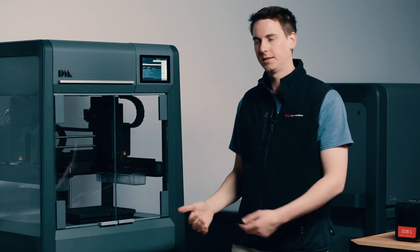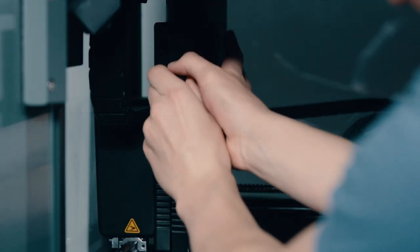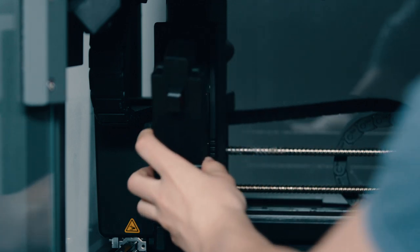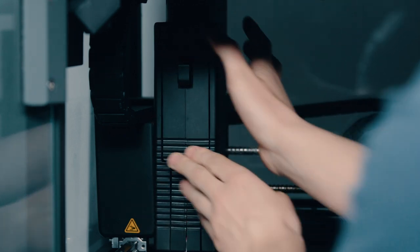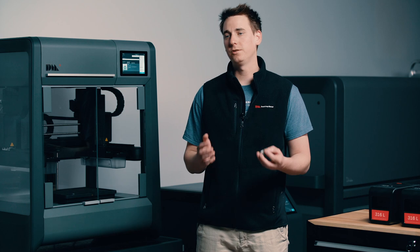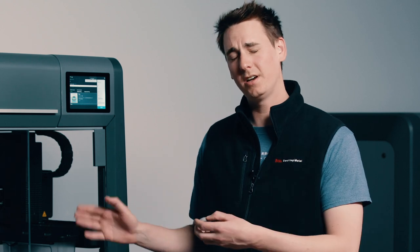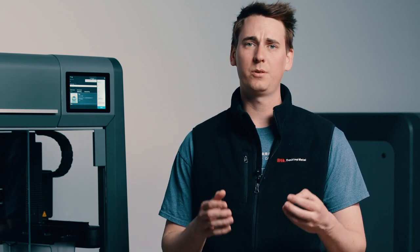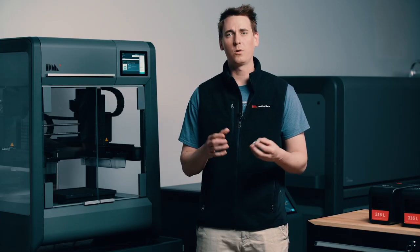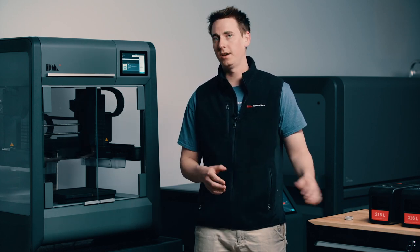Now that we've swapped out our material, let's head down to the body of the printer and swap out our printhead. There are two reasons for this: first, our last printhead was printing 316L and we want to print 17.4 pH, so we need to ensure there's no cross-contamination. Second, our gear is quite small and has many fine features, so we want to use the Studio System's high-resolution printhead. The standard printhead has a size of 400 microns, but this printhead is 250 microns, allowing us to extrude a much finer bead for very fine features and a reduced layer height for a better surface finish on the final part. And just like that, we're ready to get our printer started.